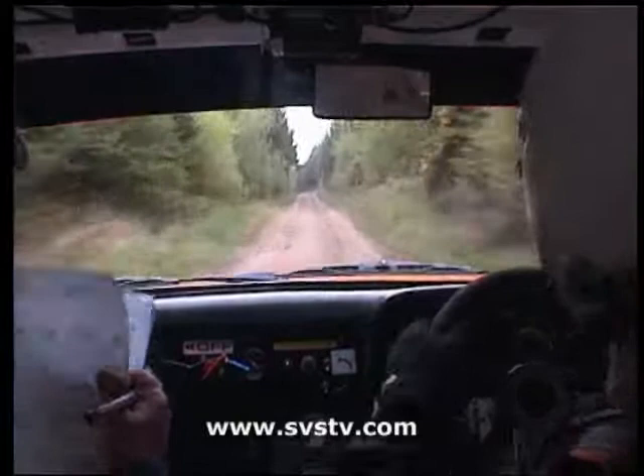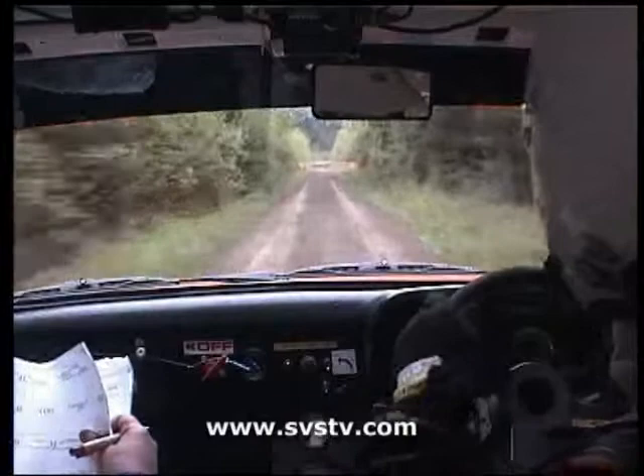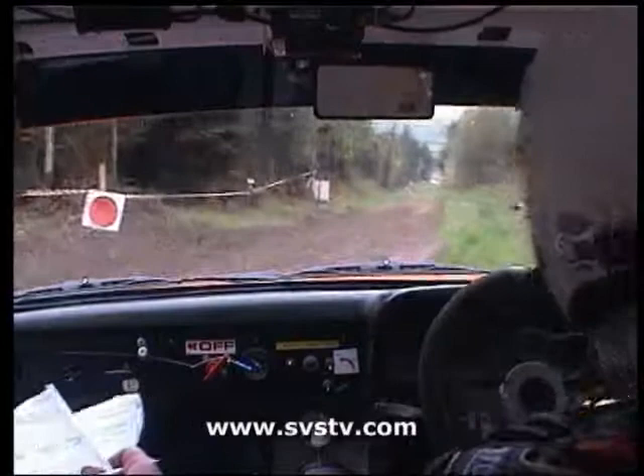Flat down to the square right, keep her going, 200, now to the square right, over the finish. Square right over the finish. Go on, keep her going, go on Danny!